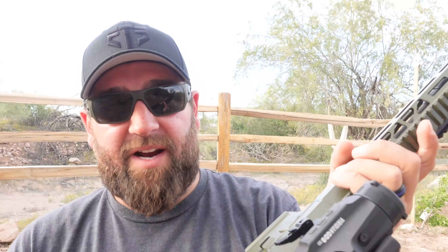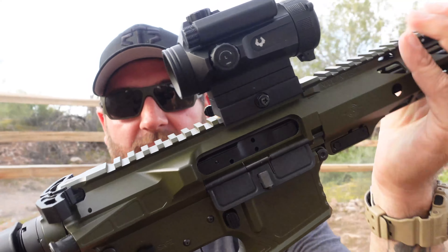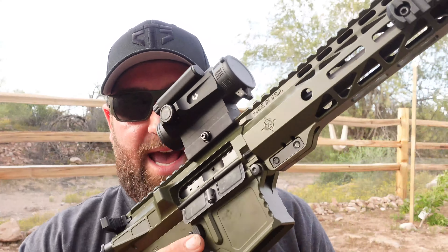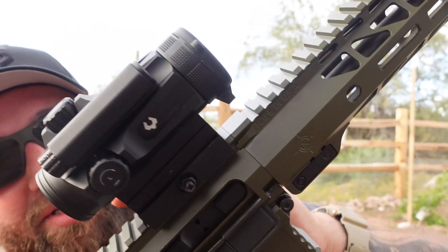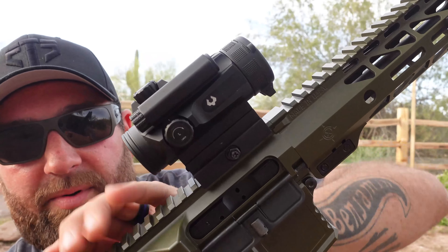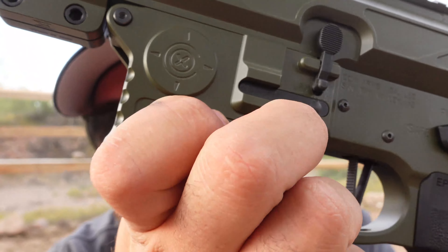The receiver itself is very thick billet construction with such tight tolerances that there is zero wiggle or wobble between upper and lower — they didn't need any tensioning device to reduce wobble. On the handguard, there are two little ears on the side that attach to the upper receiver, giving good indexing for the pic rail on top with no twisting. The handguard is made for the upper receiver, and the upper is made for the lower — it all fits together nicely, with a little Cox crosshair logo as a nice touch.